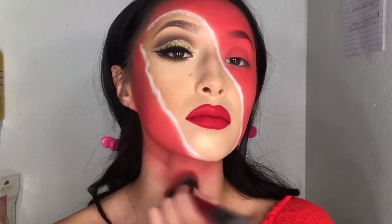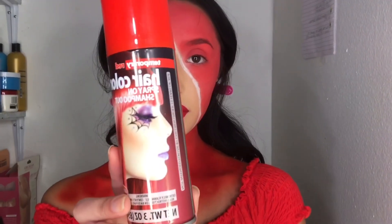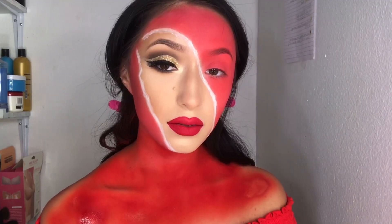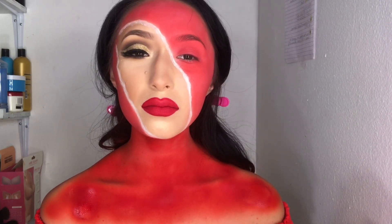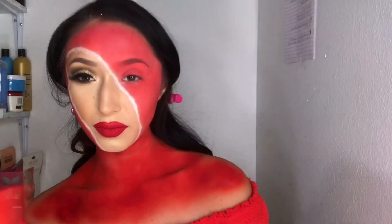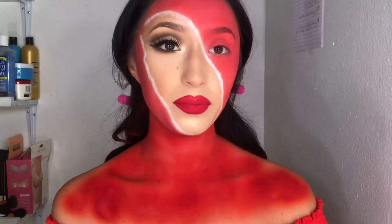I'm also bringing some of that red color down the neck and down to my shoulders. Now this is where you gotta be careful — I'm taking my hair spray coloring spray and spraying it all over my body and my face. And that's enough of that!